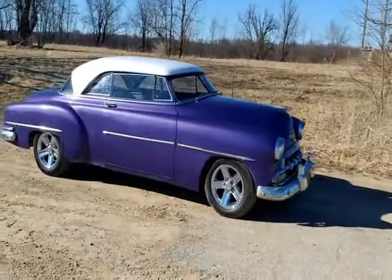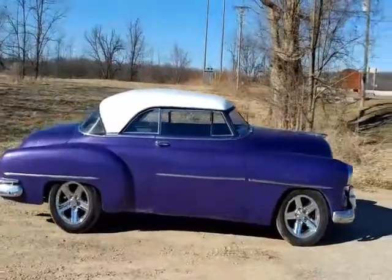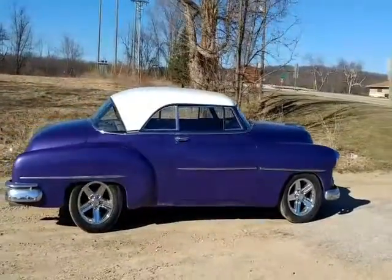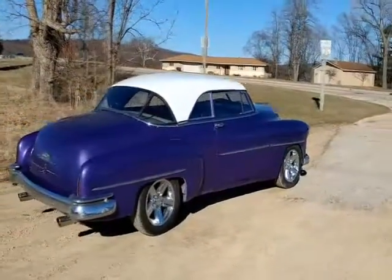A quick video of the 1952 Chevy. It's a Bel Air. You can tell it's been chopped. It's got a 350 V8 in it. It's got the Turbo Trans, Camaro rears, it's got an Impala engine.